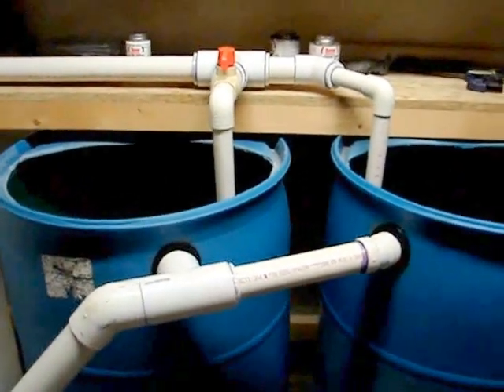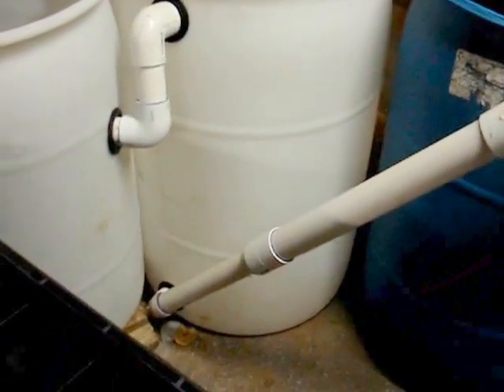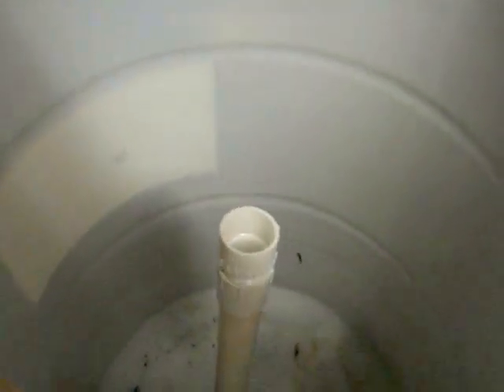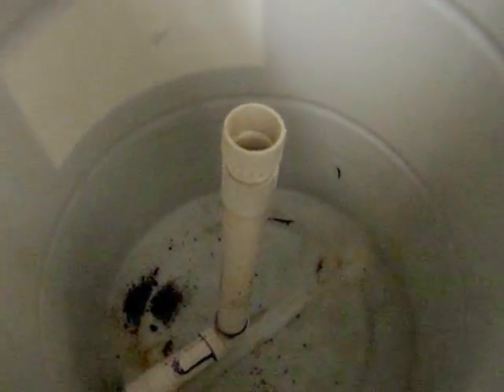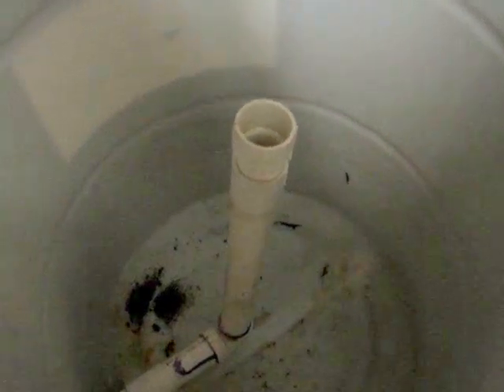Once they fill, they overflow down into the bottom of this third barrel. This will be a sediment filter — I'll have another piece that goes over the top of that, kind of just for fallout. Basically, it slows the flow of water down. You can put fish in there too, but it will slow down the water and you'll have some sediment drop out in the bottom.